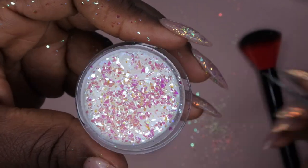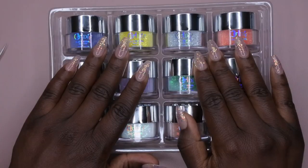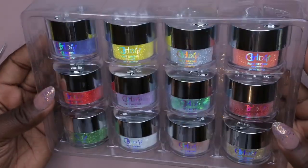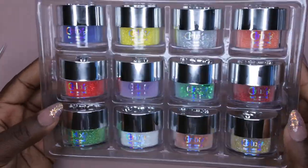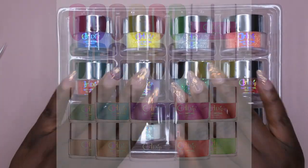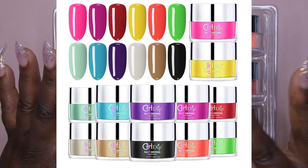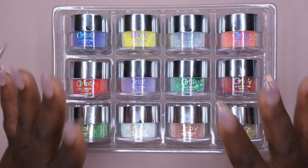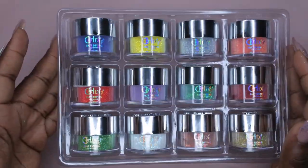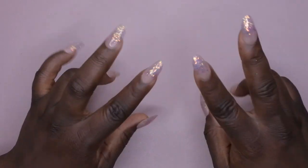Weren't these glitters just absolutely stunning? I am so happy to have some GH Dip glitters in my collection — I think this is my fourth kit that I've purchased from GH Dip. Unfortunately this glitter kit is sold out now, but their kit with all the basic primary colors is on sale as part of the Prime Day deal for $19 — when I originally purchased that kit it was like $32, so $19 is not a bad deal. This glitter kit I paid $17 for — still not a bad price for the wide variety of colors and awesome quality.